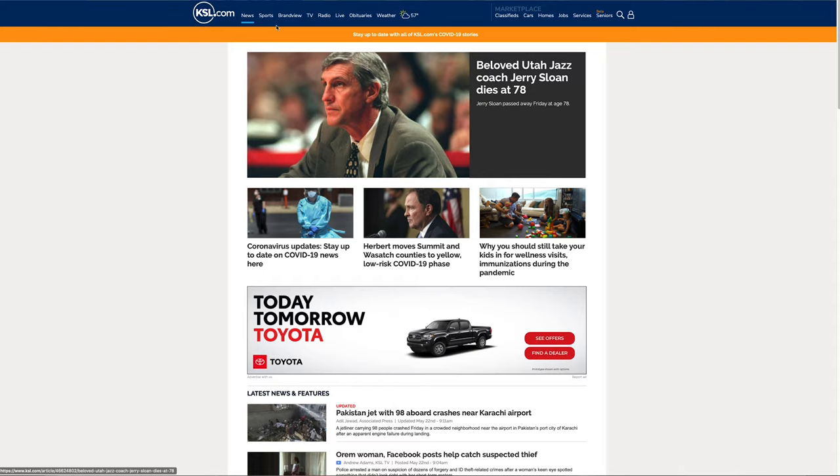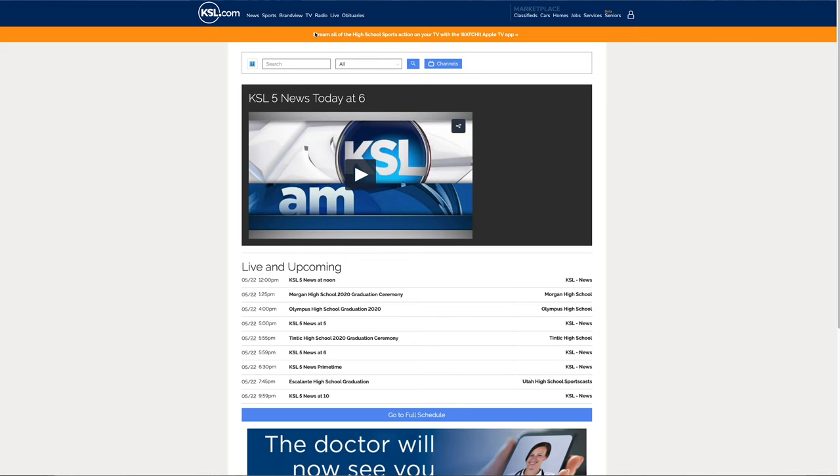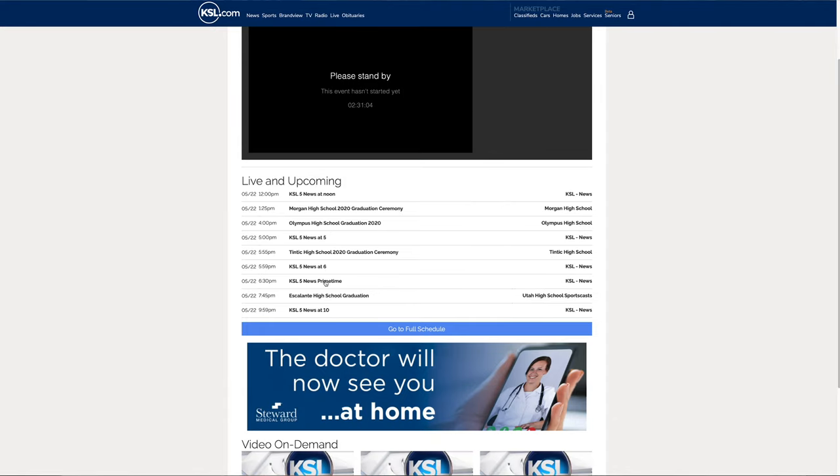But what if you love news? Because who doesn't love the news lately? The fourth way to watch local channels without cable is a livestream of your local news station's newscast on their website. Just find the Watch Live option on their homepage, and there you go — free news.